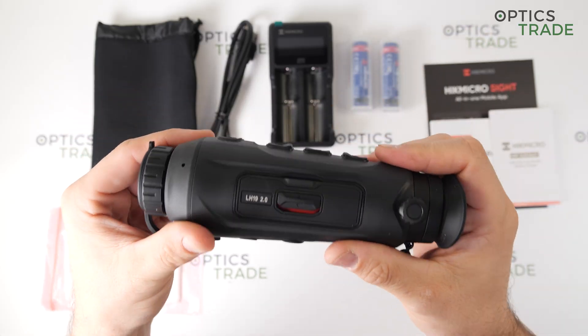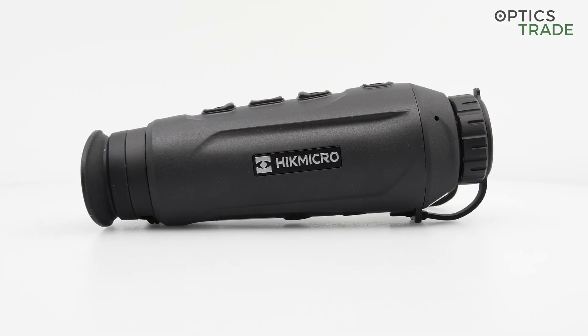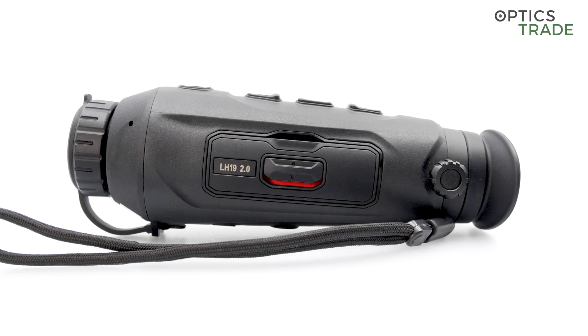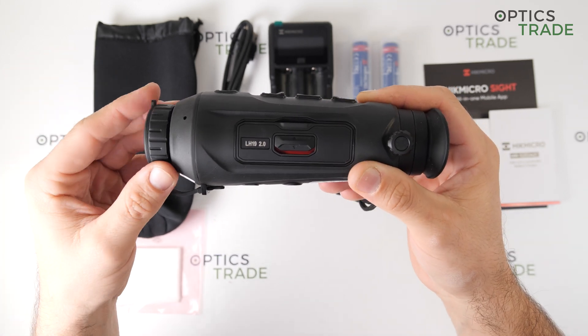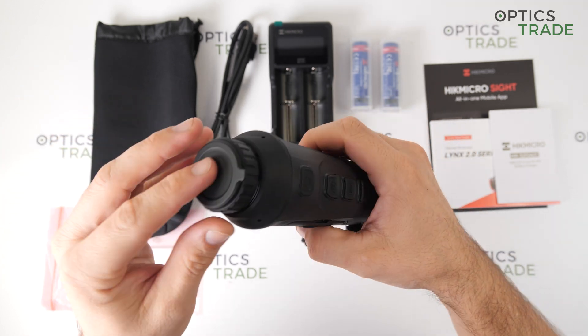As the name suggests, this is the second generation of the very popular Lynx series, which now features a better sensor and also replaceable batteries. In the Lynx 2.0 series, three devices are available. All of them feature the same sensor with a resolution of 384 by 288 pixels and an NETD of less than 20 mK. They also have the same display, housing, and other features. The only difference is in the objective lens diameter.